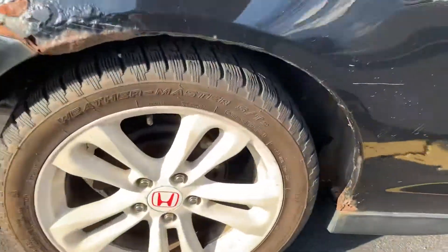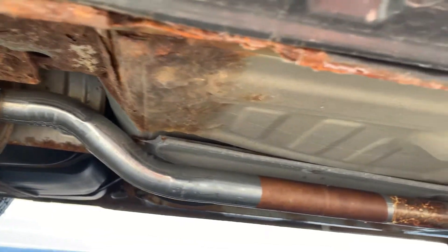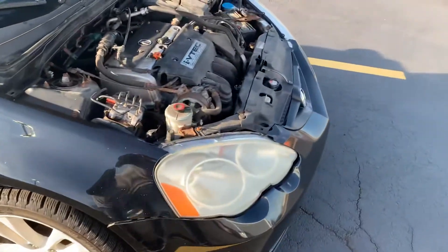Let's see if I can get some view in there for you — it's not the best view, but there's our new muffler, new mid pipe, going over to the cat right there. Yeah, like I said, it was quite a difficult job.